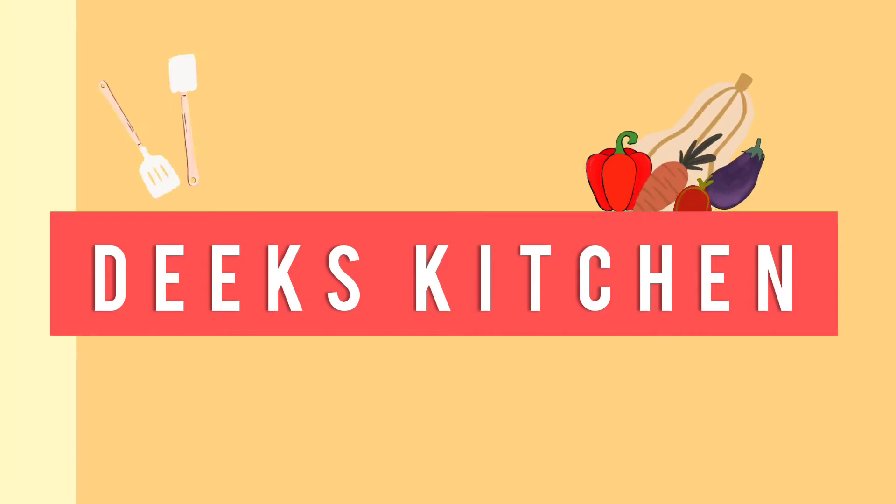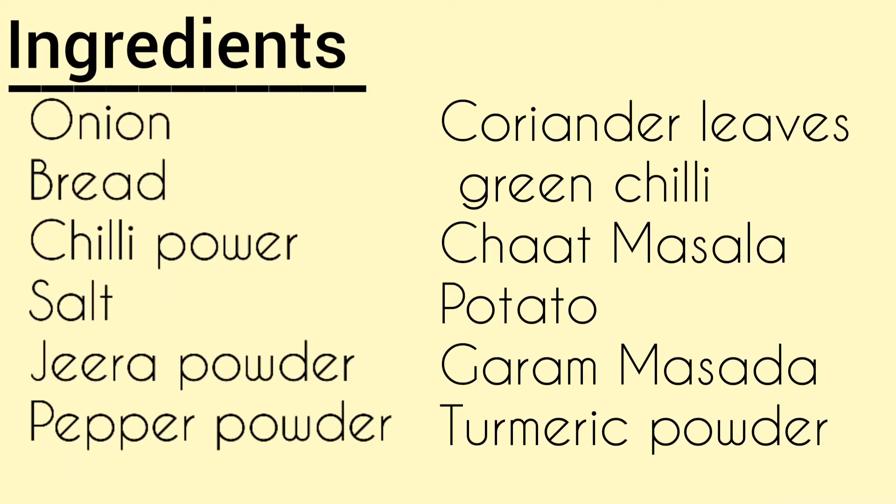Hello friends, welcome back to our channel. We are going to talk about a sandwich recipe today.